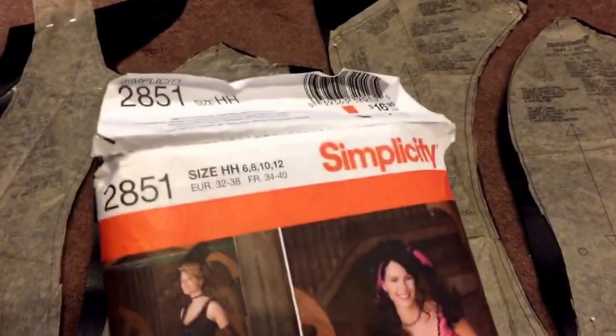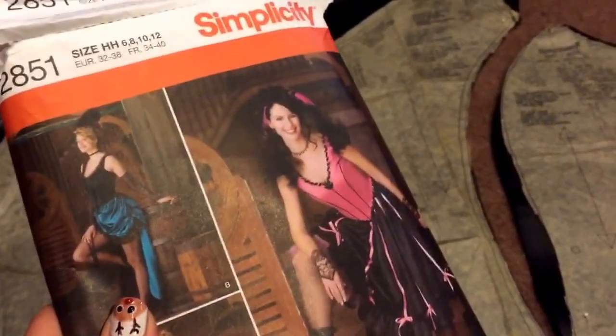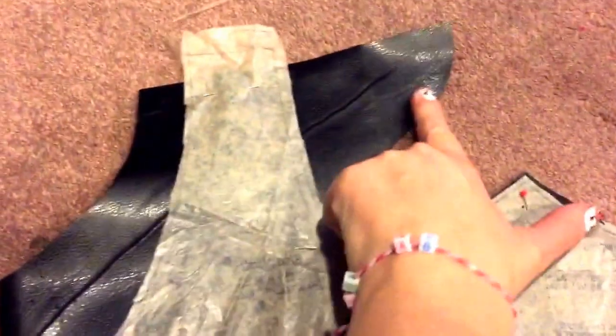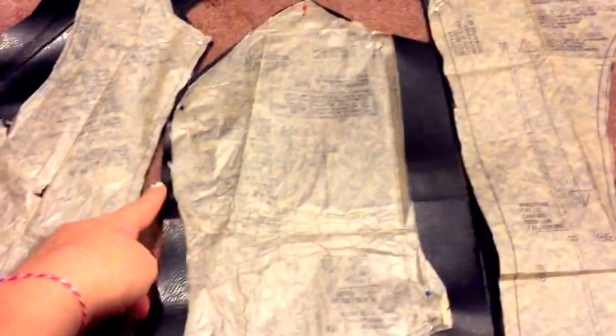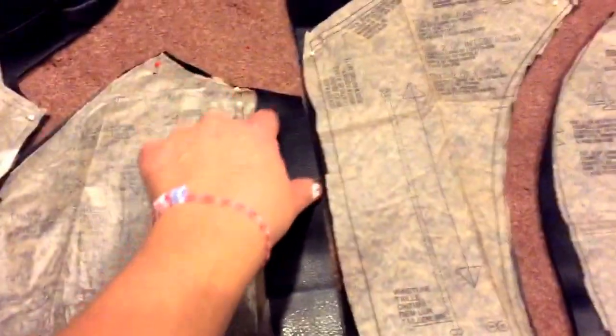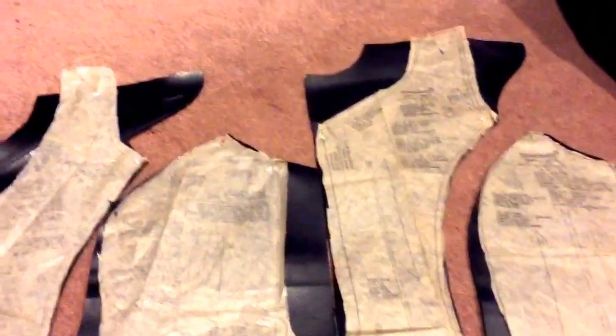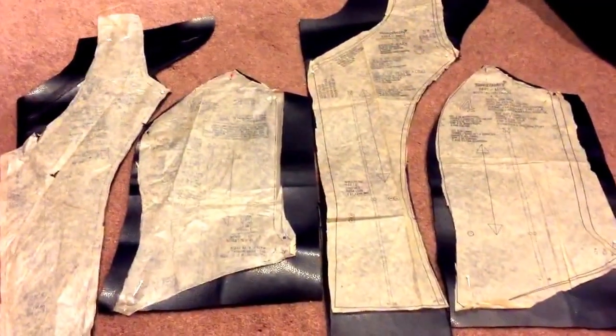I chose this pattern 2851 by Simplicity and I am altering this. I didn't leave very much room for my neck, so I might have to go through afterwards and alter that. I also left some space for a sleeve, and I didn't follow it quite exactly because I don't need it as form-fitting as the pattern calls for. On both sides I left a little bit of room for some velcro if I decide to add it. So these are what my pattern pieces look like.